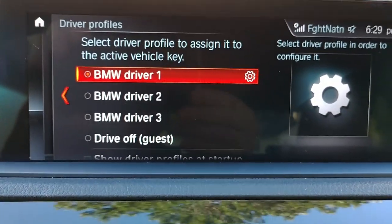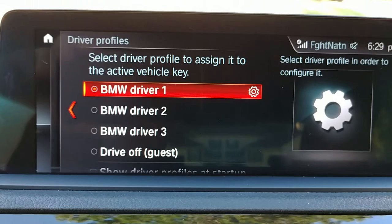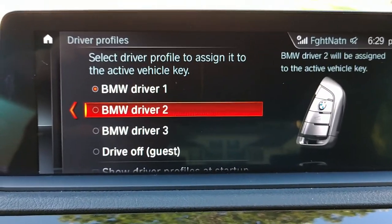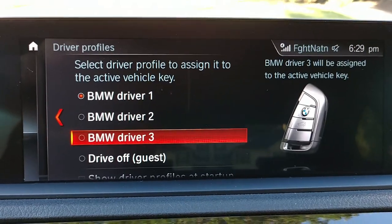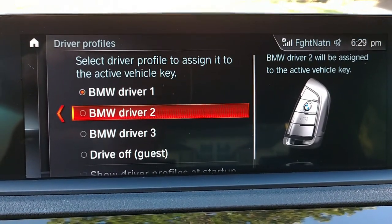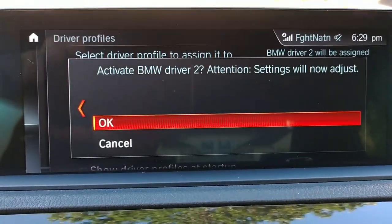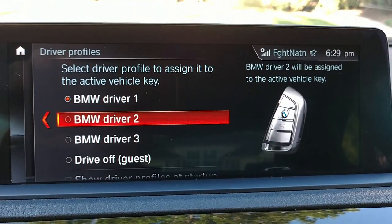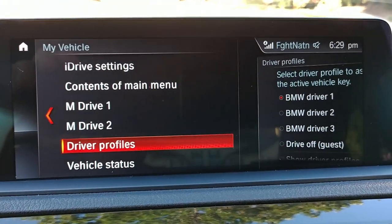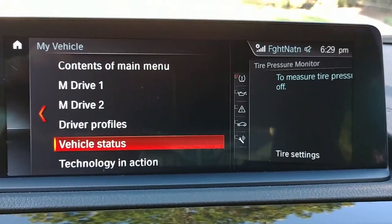If I'm Driver One, you can program your daughter, wife, friends, or guests as separate driver profiles — this guy, that guy, whoever. You can custom-set everything the way you want for your car. This is your vehicle status.